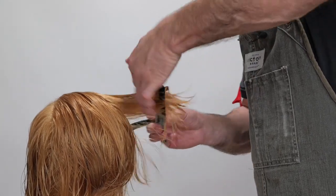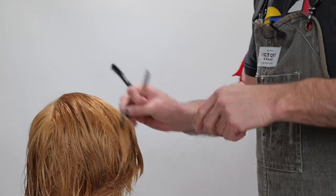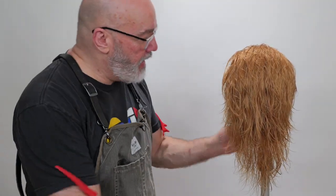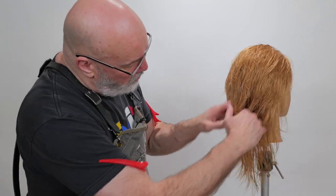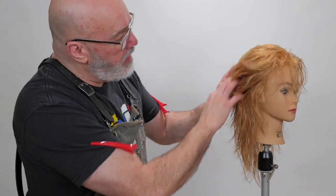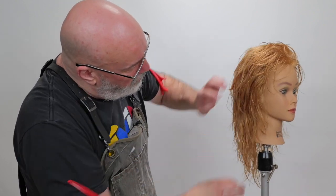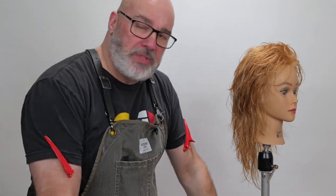Not much on this side — perfect. We've got our shape cut into it. I think it looks very nice, it flows really well. We've got this kind of bohemian chic going on with a little bit of rocker thrown in, so let's blow dry and take a look at it.